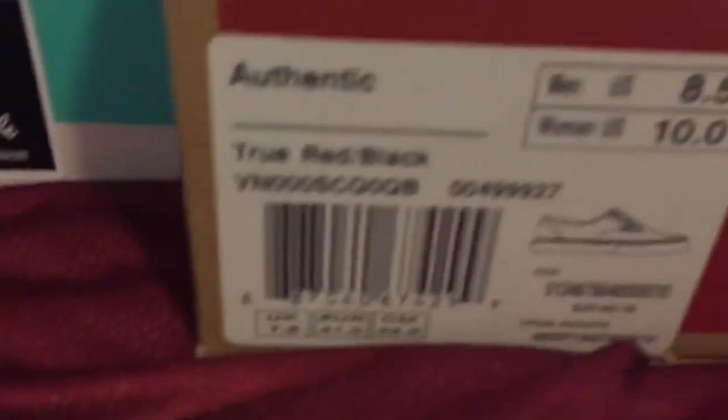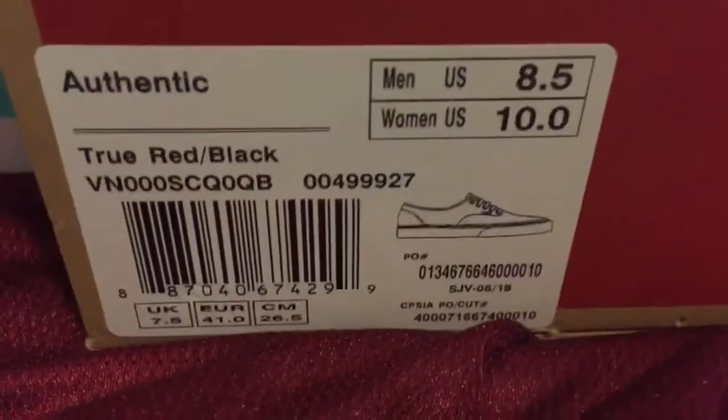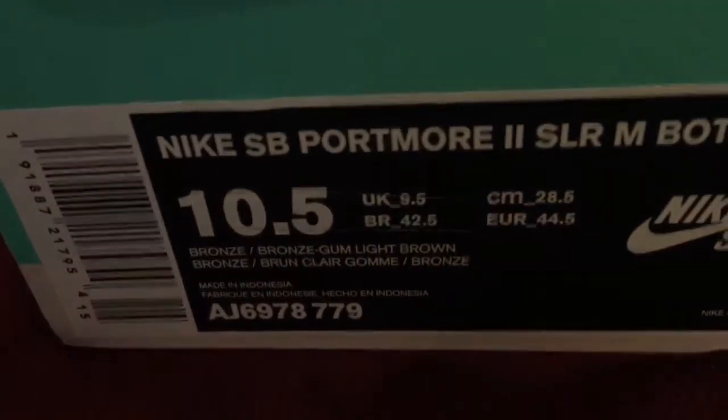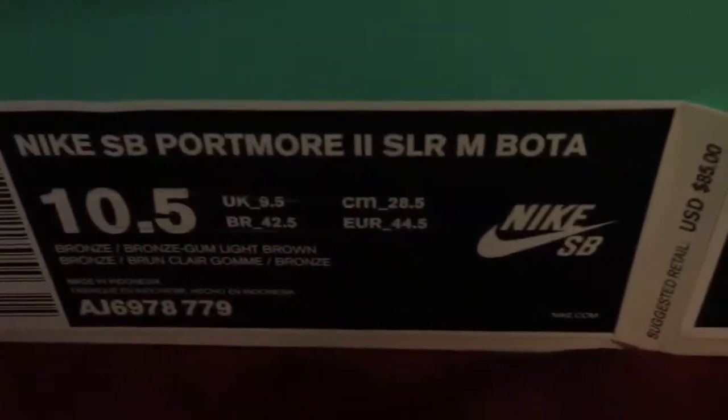So we have the Vans. These are the true red and black Vans, size 8.5, and then on this side we got the Nike SB Portmore 2.